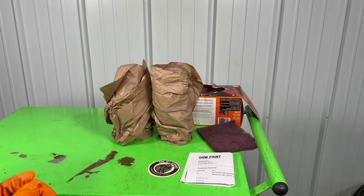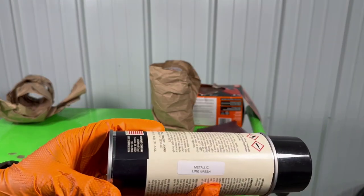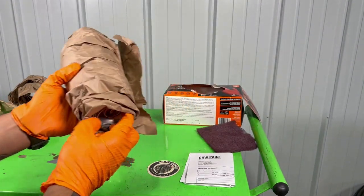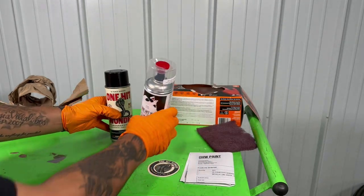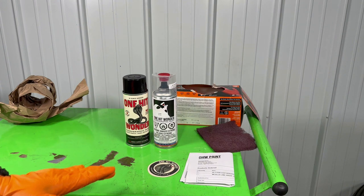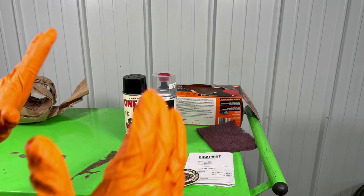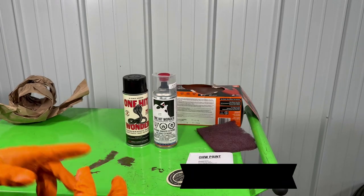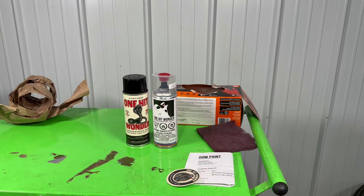The color I decided to go with was a metallic lime green. I actually purchased this paint from OneHitWonderPaint.com — I was browsing the web and came across their paint. They packaged it very well. I also purchased their 2K Clear from OneHitWonder. It says it does great coverage — it's primer and everything, all-in-one. They also send you a nice little sticker. Check them out at OneHitWonder.com — they have a lot of nice metallic paints.